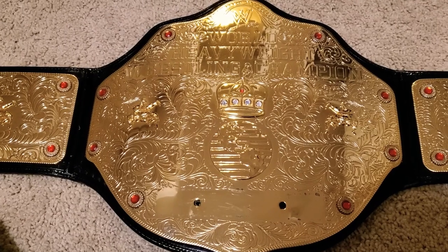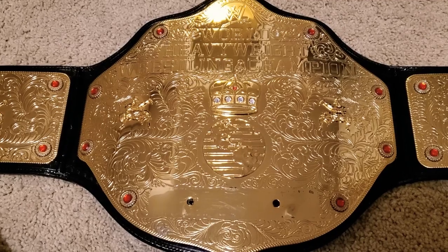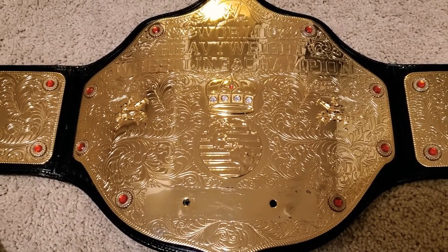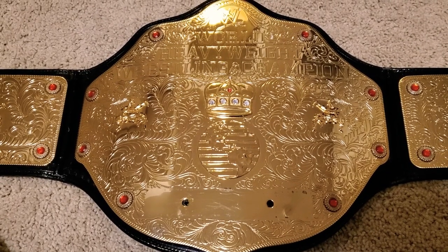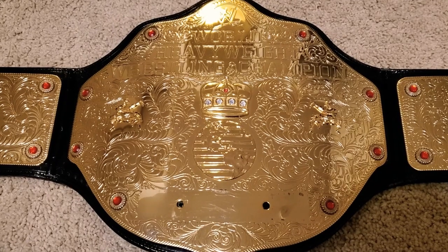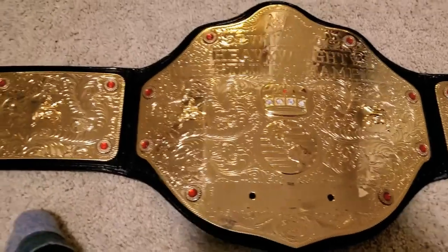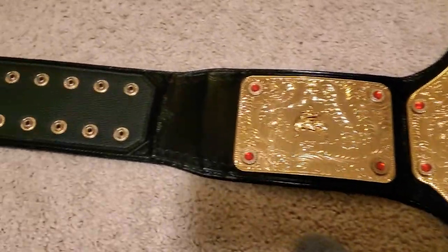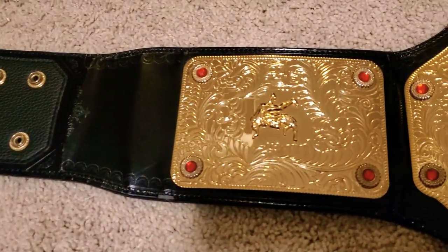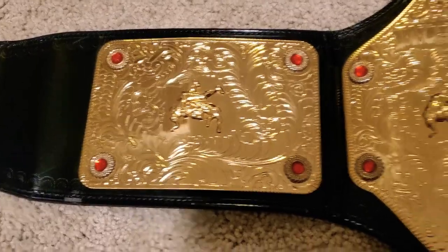I've got a couple of brass belts through Fight Night Belts, and they are absolutely fantastic. Everybody knocks brass but I'm telling you, the two that I've picked up from Fight Night are second to none. I've seen a lot of good zinc belts including this one, but reviews on those are coming up. You can probably already see my big eagle review, and the winged eagle review will be coming too.